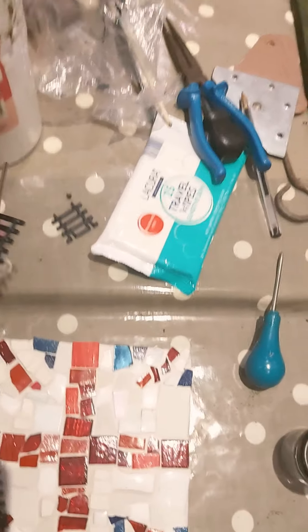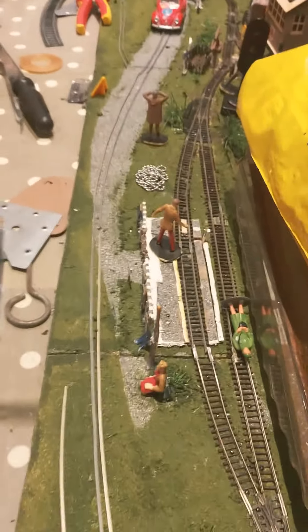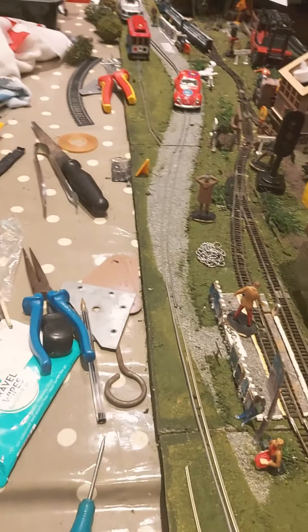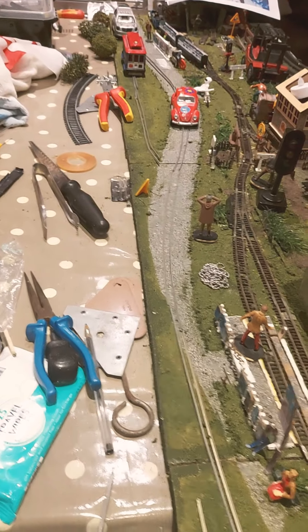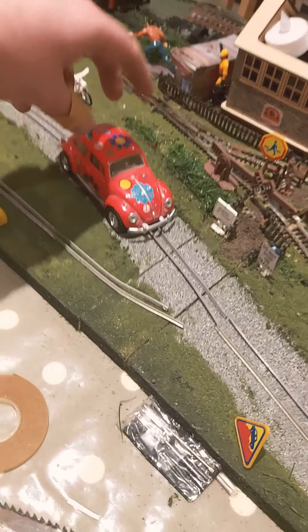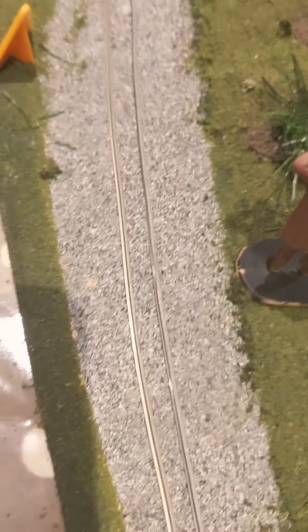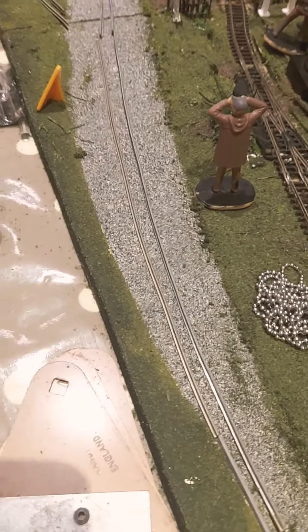Basically she's using double-OO gauge track, and the string will run through - as you can see, right down there - run through the grooves of the rails and pull the vehicle along. Because they're nice and flat, you won't catch the cars as they go along. I need to repaint the paving here, so I want to get more of that paint and repaint over those rails so they're blending - the rails will blend in with the footpath.